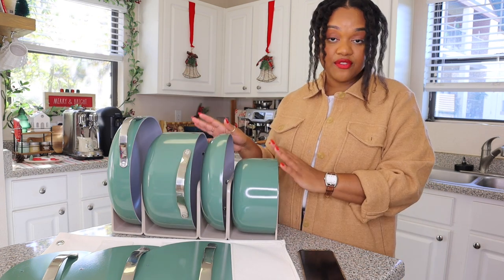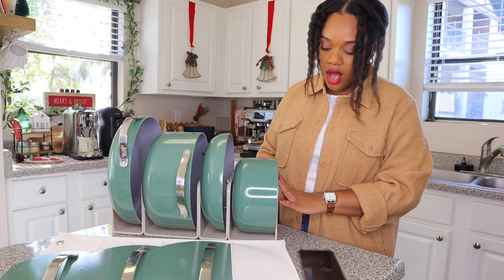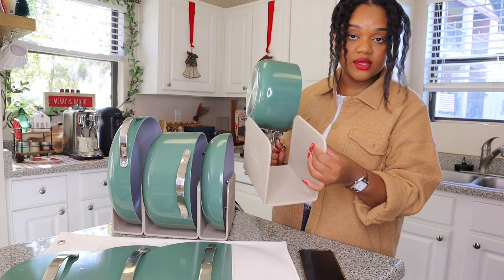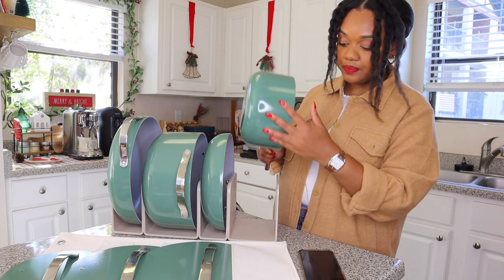Outside of the four pots themselves, it also comes with what you see them in. These are four little holsters for your pots. They come apart and each one houses a pot. It's also magnetic, so they stick together really, really nicely.